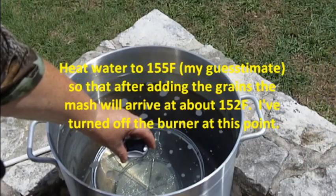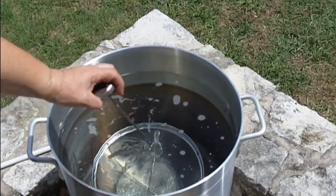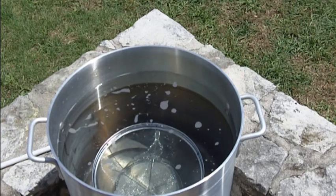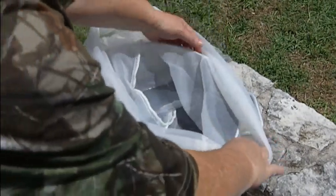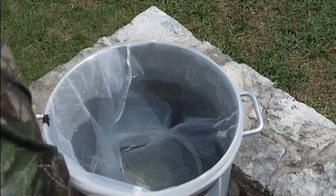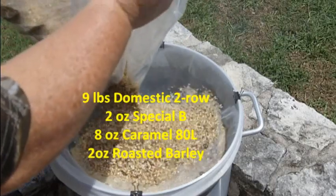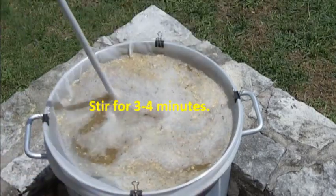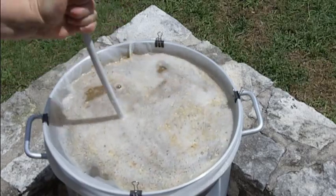Okay, so the water is up to 154-155, right in there. I've put a stainless steel colander down in the bottom of this pot so that when I increase the heat later on, it won't melt the bag. So here, let's dough in. I'll stir it to make sure there are no dough balls, but with the brew in a bag method there's so much water to the grain that the chance of getting dough balls is minimal.